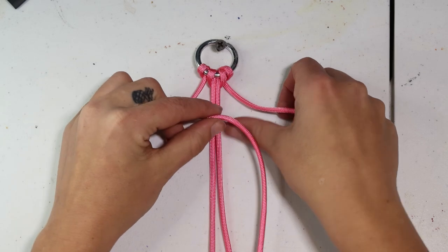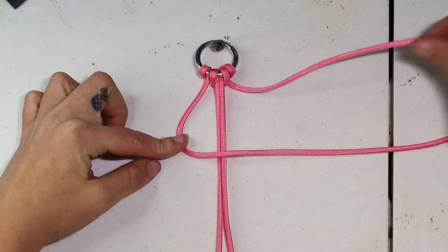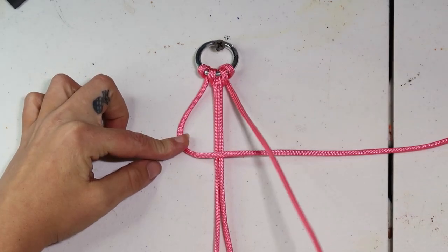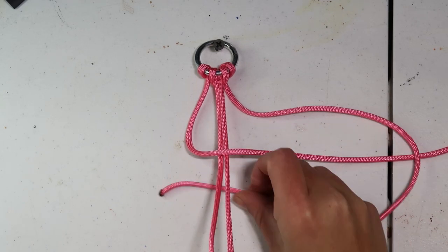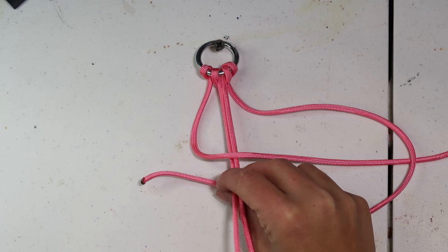We'll start by taking our left strand over the top of our two core strands, leaving a bit of a gap on that left side. We'll then take our right strand over the top of our left strand, under our core strands, and up through that gap we made on the left.